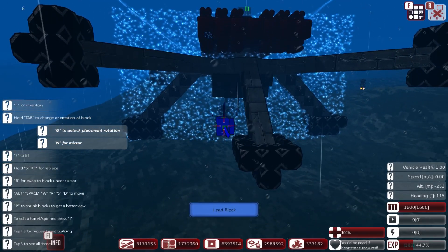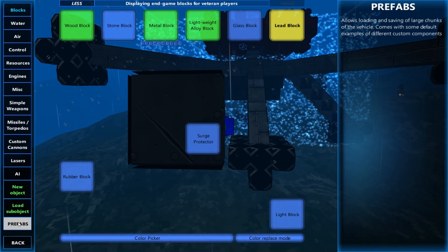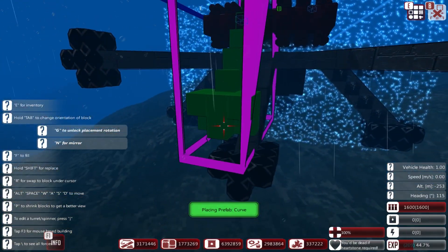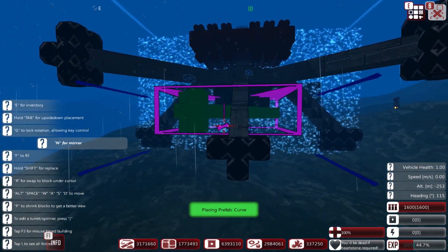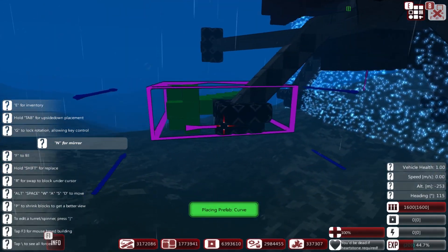So I would rather build that out and have a similar sort of protection on the top than not. At this point, there's going to be a little bit of a pain, but I guess we could use prefabs and then just undo everything that we don't need. Let's get this in position - sunk down enough.